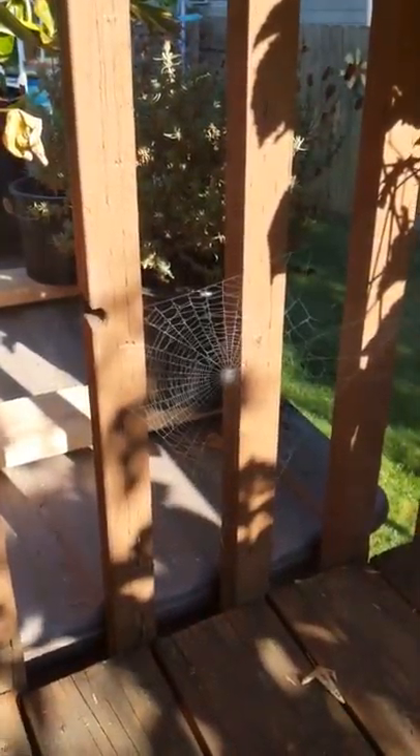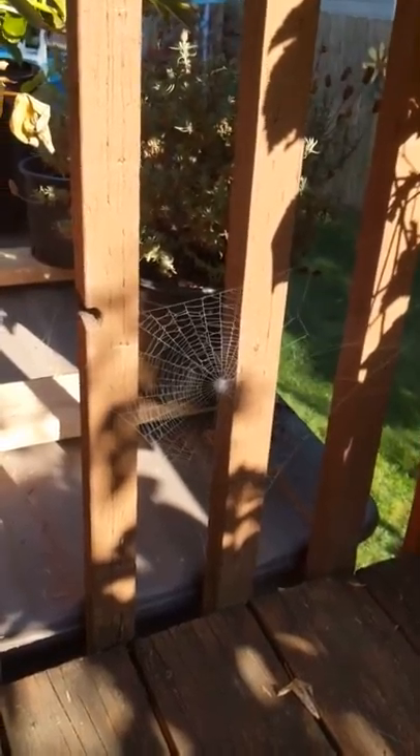No spiders were hurt making this. Don't try it with a spider. That looks cool. And now what is that?